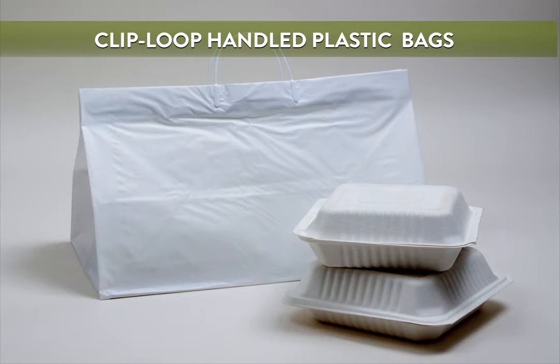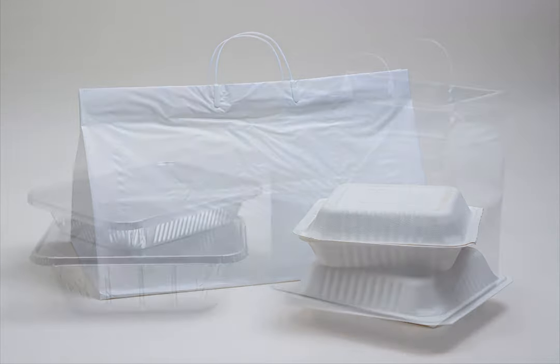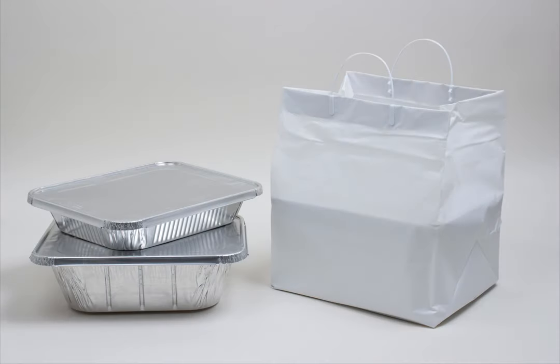Clip loop-handled plastic bags are an ultra-durable option for packaging large food orders or catering pans. These bags have rigid plastic loop handles and are reinforced with cardboard in the bottom gusset and turn-top. Made with heavyweight 2.5mm high-density plastic that will not rip or tear. Perfect for heavy-duty takeout and catering needs. They are also great for stacking containers because the handles allow for extra room inside the bags.